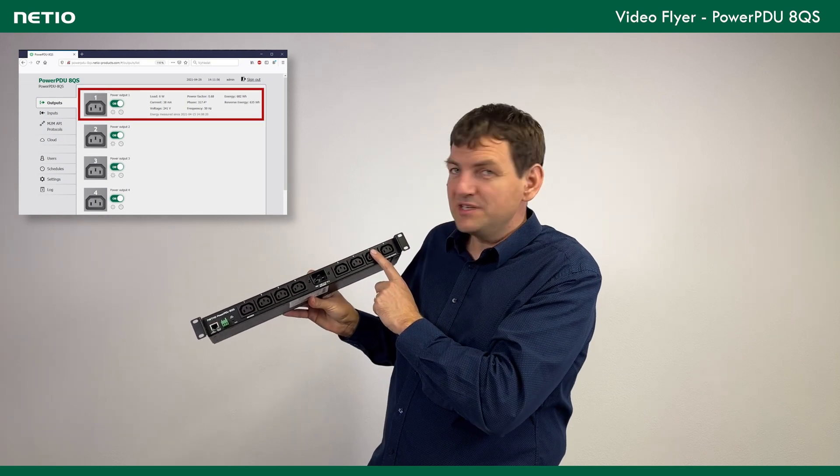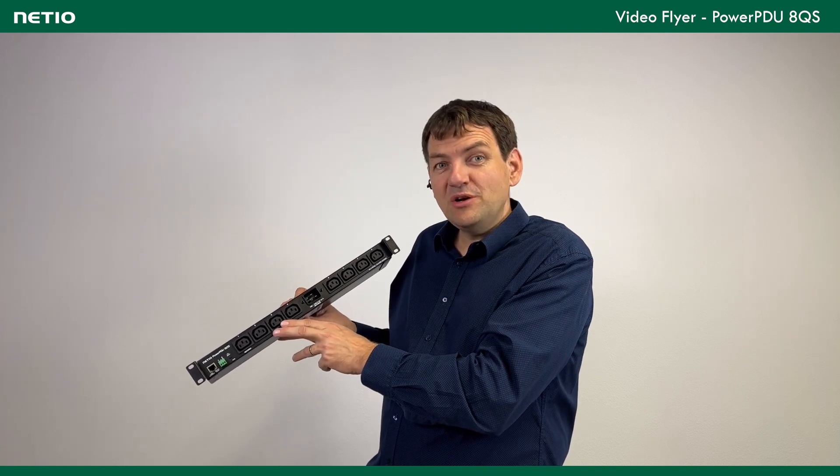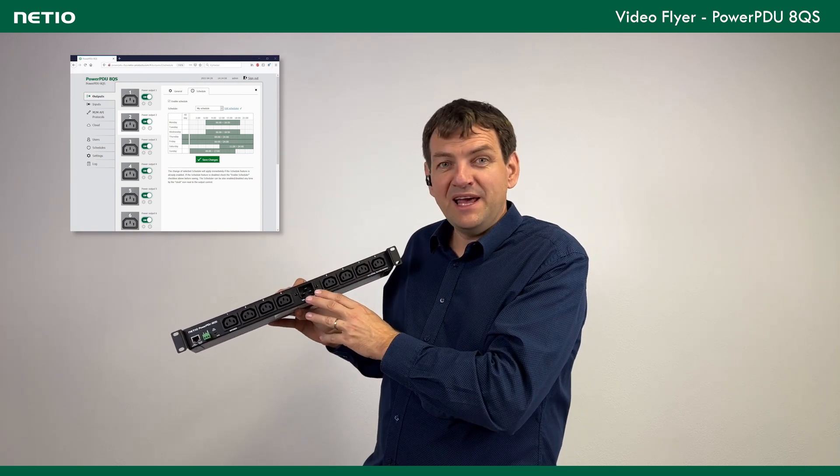On the other outputs you can only switch on and off. This switch can also be controlled by the scheduler. The scheduler is basically something you can program so each output will be switched on and off at a certain time, or based on daylight or sunset.